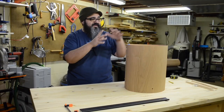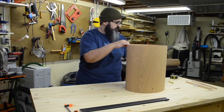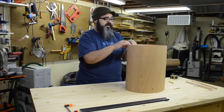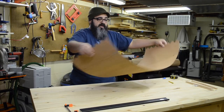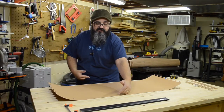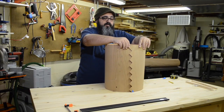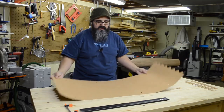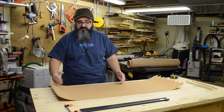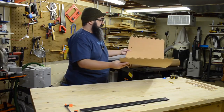The fun thing about this is we can make this any size we want to. We can make it for an existing lamp, or we can just make all brand-new ones like we're going to do today. Right now I happen to have this at 42 inches in length and about 16 inches in depth, which makes for a pretty good-sized lamp. But this time around, I want to make one that's about half that size — about 21 inches long and 10 inches deep.